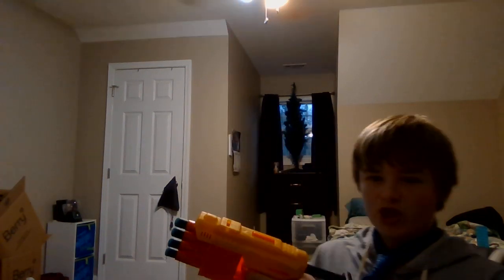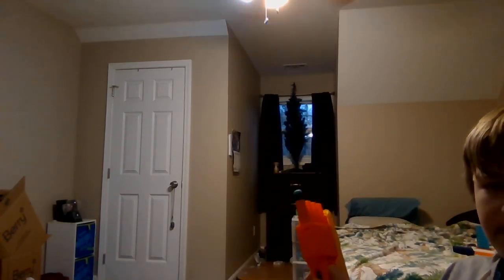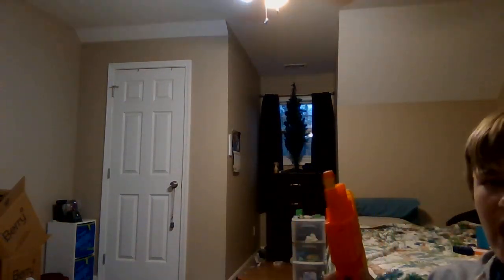Hey everyone, Dream Master back again doing another review on the Nerf Fang QS4. It's a four-shot smart AR system that shoots one after another, and it slowly gets less powerful to where sometimes it barely fires. These are the type of darts that came with it — mine's almost destroyed, as you can see. Sometimes depending on which barrel you put it in, it just doesn't want to fit.